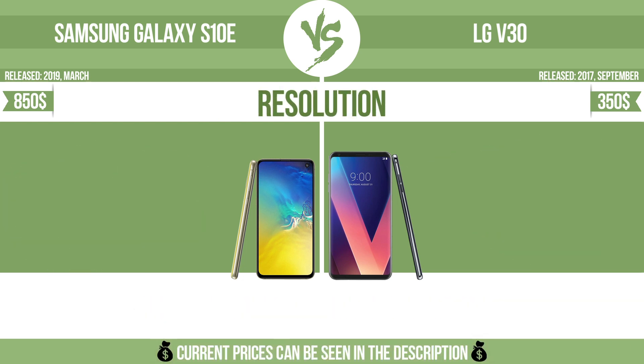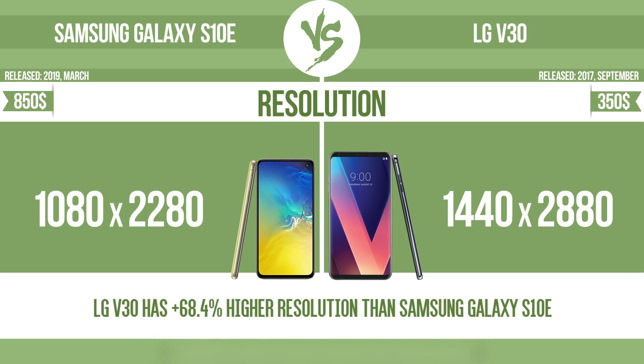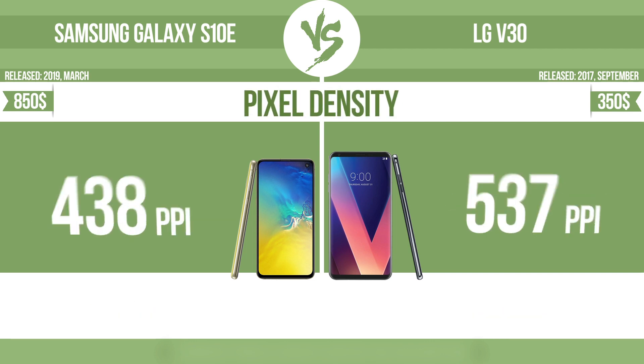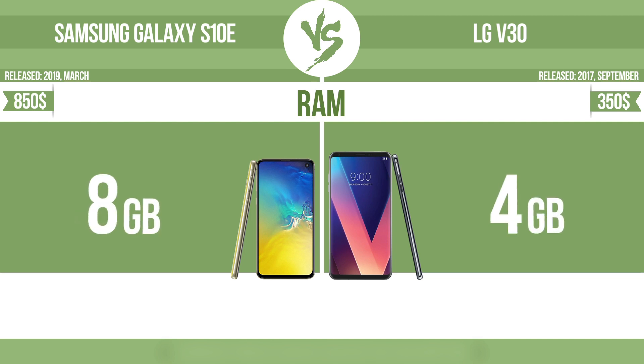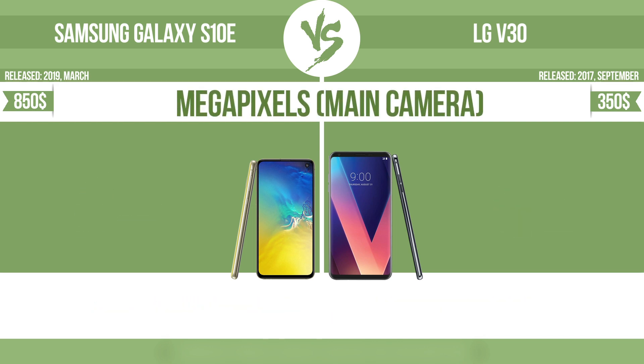Resolution. Pixel density. RAM. Megapixels — main camera.